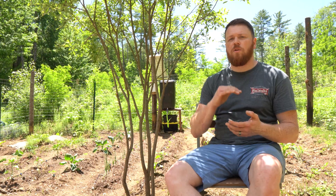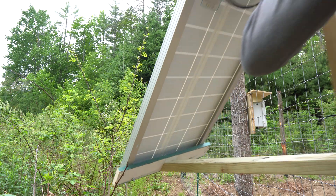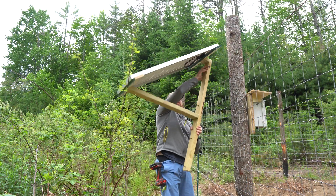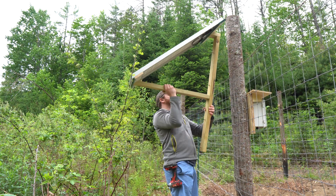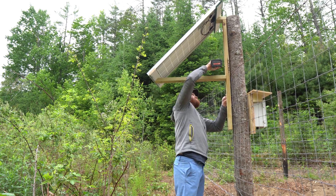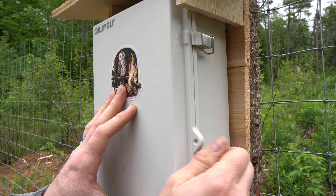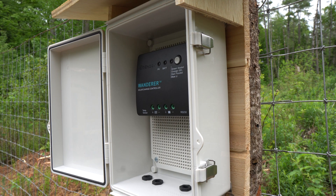Let me start with the solar component of the solar-powered irrigation system. I have a Renogy 100 watt solar panel, which I have mounted to a bracket that I made myself, and it's on one of the poles of the garden fencing. That runs down into a Renogy solar charger, which then takes that solar power and feeds it into a weatherproof box that I have my Unawix 100 amp hour, 12 volt LiFePO4 battery hooked up to. So that battery is constantly charging as long as the sun is out.